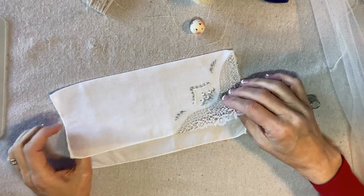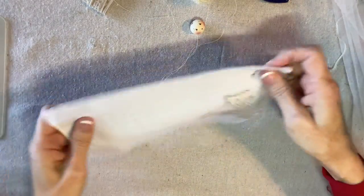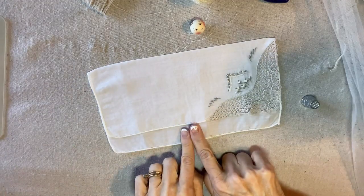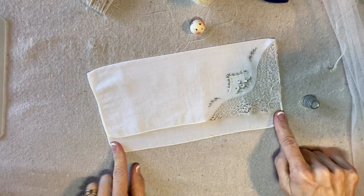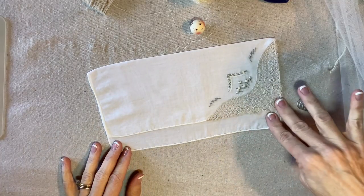I have pressed my handkerchief and folded it and pressed the crease so that I have about a 1 inch border of the bottom showing below the edge.